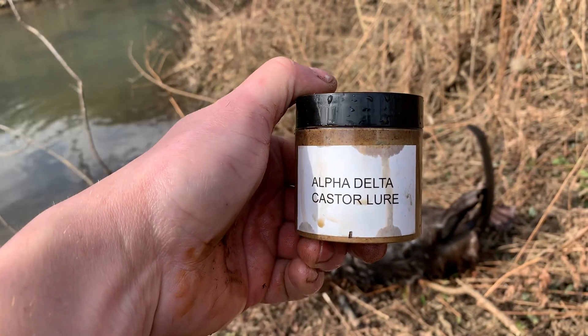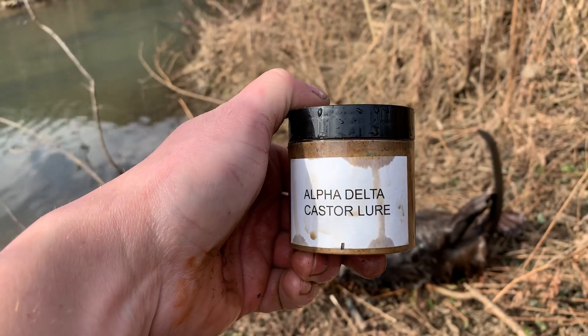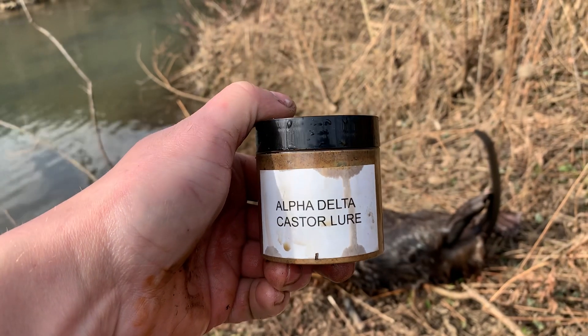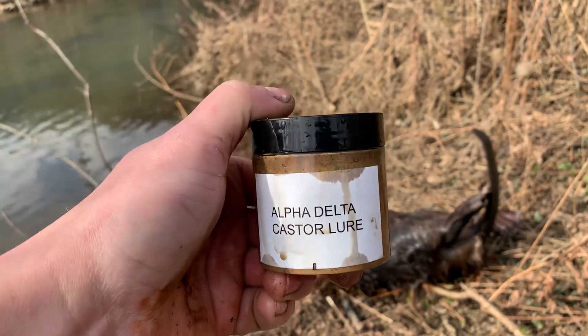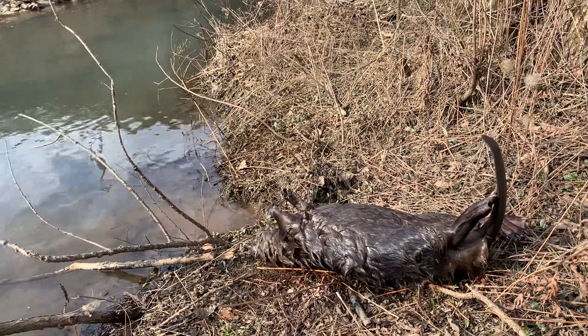Definitely works up north here, Dan. Heck of a lure you got going on there. Hope you make more — I know it'll sell out again. And until next time, everyone.